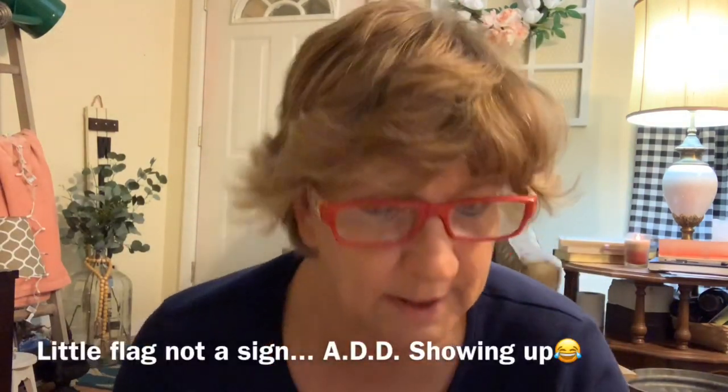I had to get a few more things. I found these and they were a dollar a piece, so I grabbed those two. I thought I could use those during the 4th of July.